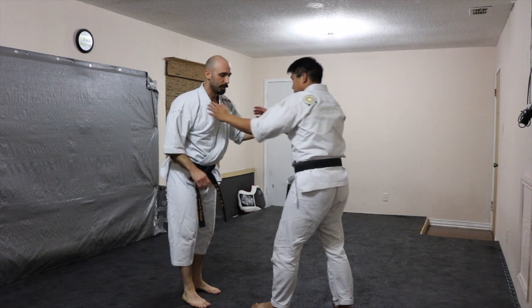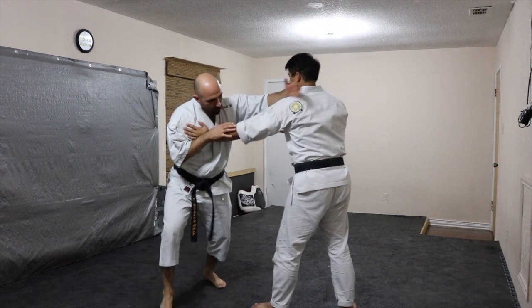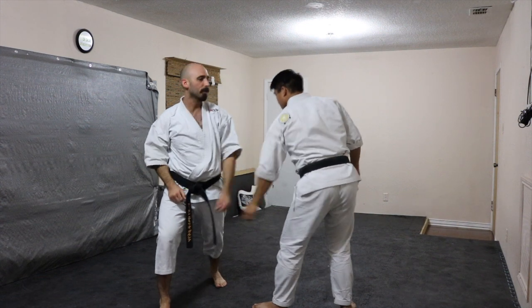What that should look like on camera is essentially I'm doing like a round block one way, and a downward block the other way. You can both do that at the same time, employing your own techniques and looking for openings. It's a really heavy technique drill.